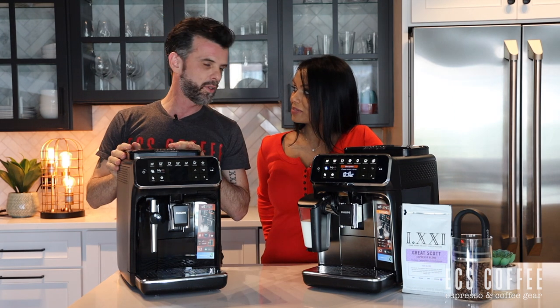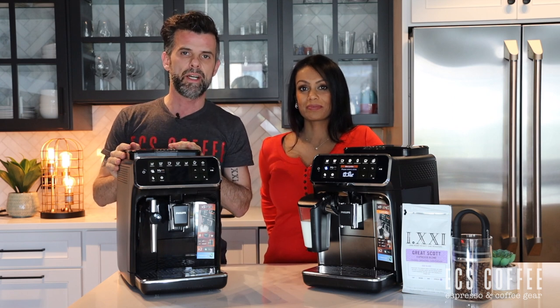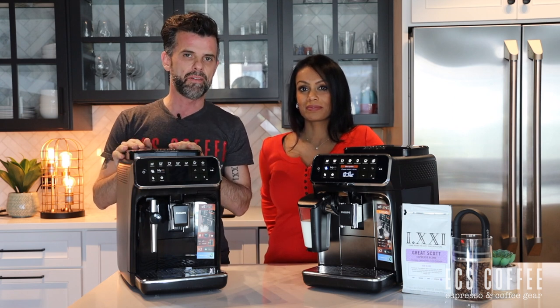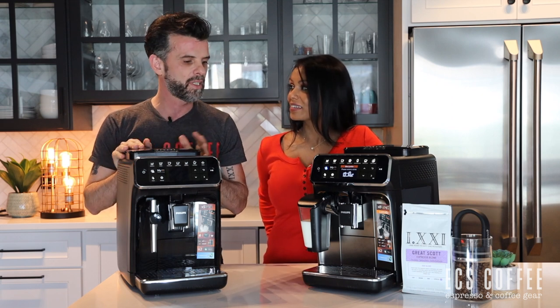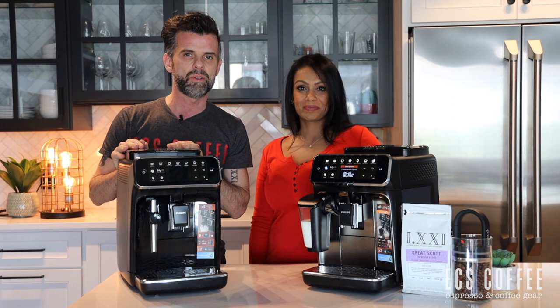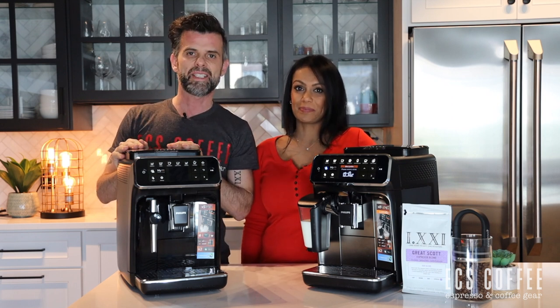If you're interested in any of these machines, you can always come down to our stores or check us out online and on our YouTube channel. We'd appreciate a like and a subscribe. If you want to learn more about the entire lineup, you can probably see the videos at the end of this that will take you to the other series. Until next time, see you guys — thanks again, take care.